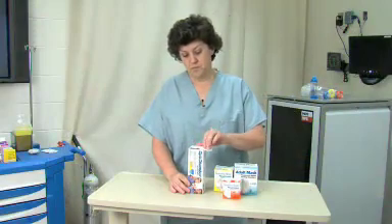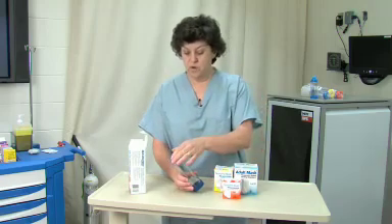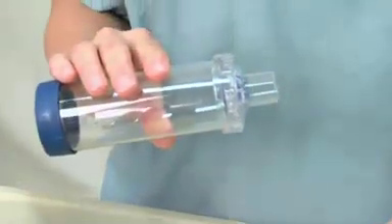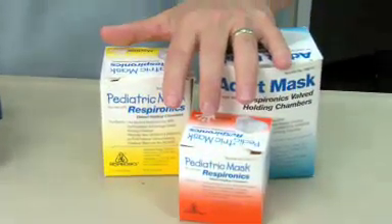The OptiChamber comes packaged with the mouthpiece. If you're using the OptiChamber in a patient population that is not capable of using the mouthpiece — they may be too young, they may be an older person, they may be in acute respiratory distress — we have a number of options to use in these patient populations.